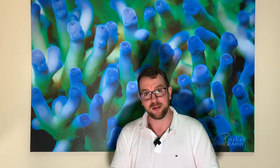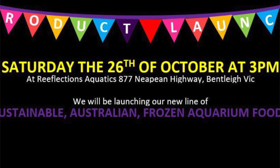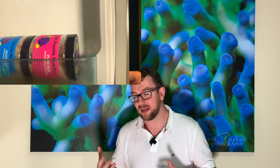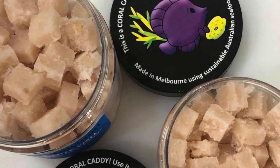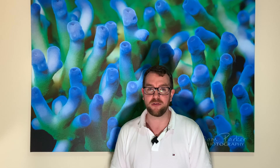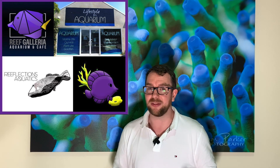All of these prizes are available. All we ask is that you come down to Reflections Aquatics at 877 Nepean Highway in Bentley. We'll be there all day, but the main kickoff will be around lunchtime. Come on down, check out the foods, talk to the creators, check out some of the prizes, ask any questions you've got, and just generally have a good time. I hope to see you all there. If you've got any questions, pop them in the comments section below. Otherwise, I'll see you guys at Reflections on the 26th — or if you can't make the launch event, be sure to get into Deer Park Aquarium or Reef Galleria Aquarium in the CBD. Thanks for getting behind another Aussie company in Psari Aquatic Nutrition.